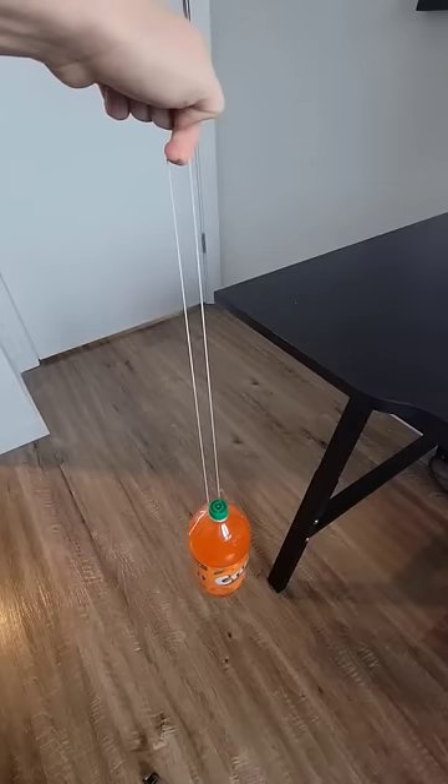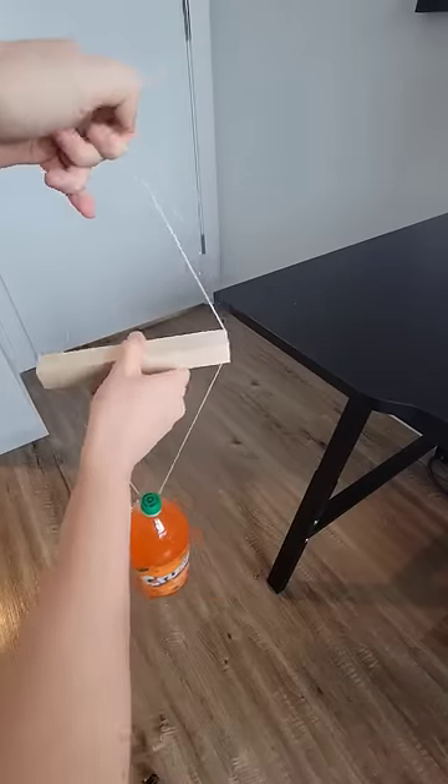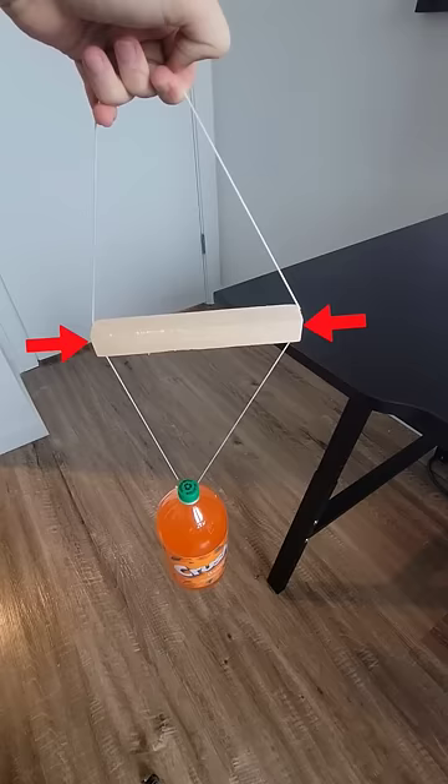The bottle wants to hang as low as possible. When a second match is placed between the string, the weight of the bottle is compressing the match from the sides, which keeps the match pretty firmly in place.